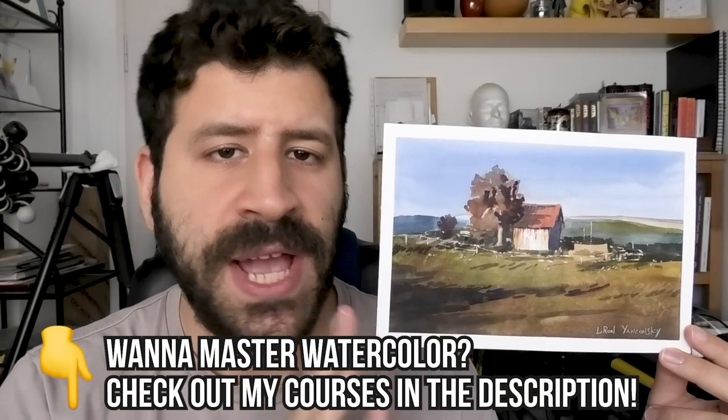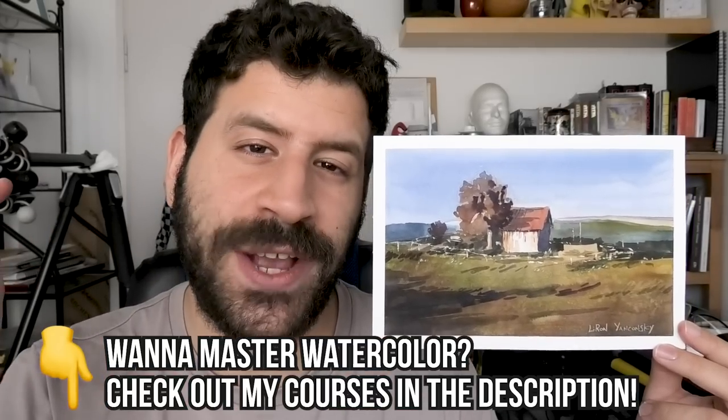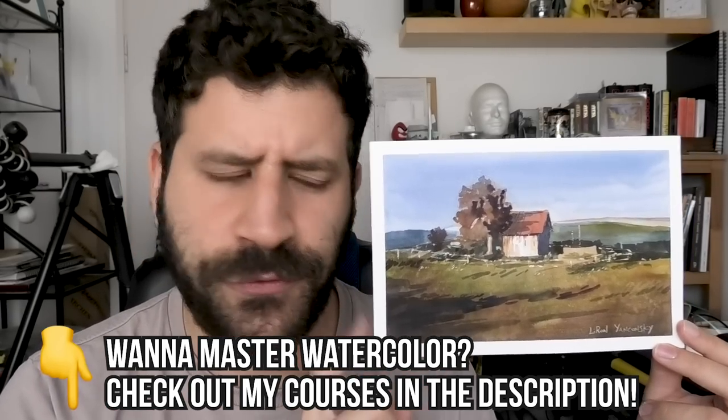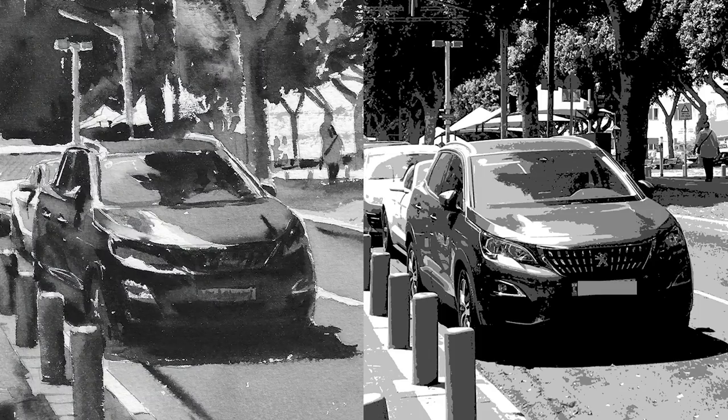Now let's wrap it up. Thank you so much for watching. I hope you found this useful. If you want to learn how to paint like this, how to let go and enjoy the painting process, be sure to check out the Frustration-Free Watercolor Course or, if you want to achieve realism, the Watercolor Realism Course. Both links are in the description box below. I will see you in the next video.